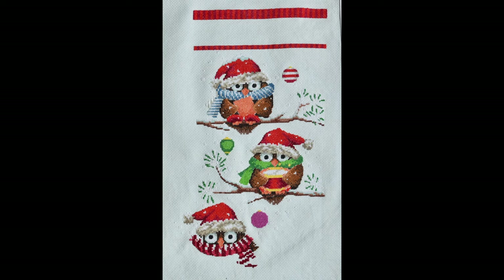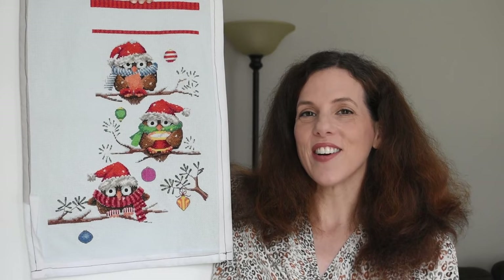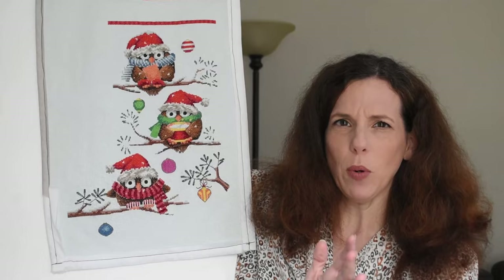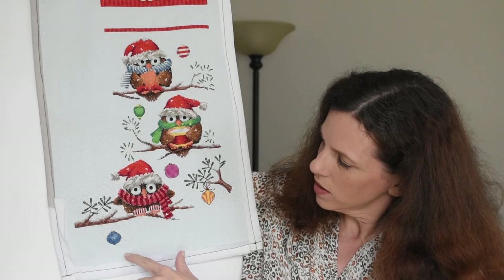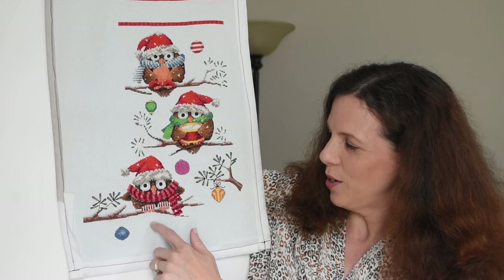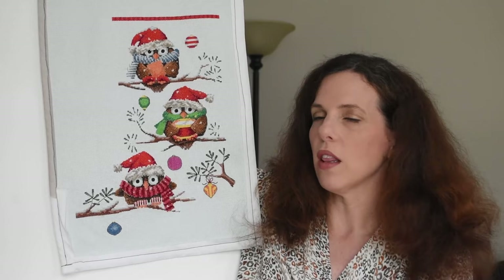Since my last video, the bulk of my stitching time has been spent on this Dimensions kit, Holiday Hooties — mostly because this is the one that's on a deadline, and I am not the biggest fan of deadline stitching. Here's where it was last time and here it is today. Some back stitching has started happening down here. I really wanted to get all the way down to the bottom, and there's a little white X you can't see against the fabric that is actually the lowest stitch point on the entire stocking.